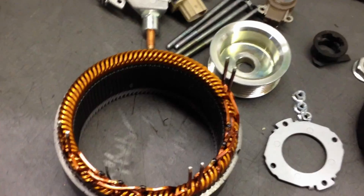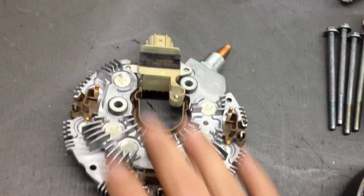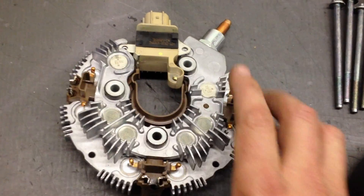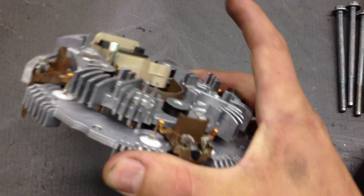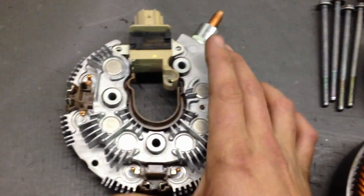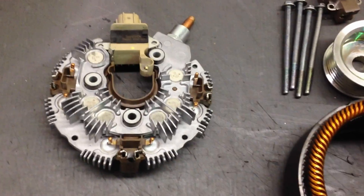On a six phase alternator you actually have two three-phase connections, or a total of six phases. Those connect to the rectifier here. You actually have 12 diodes — you can see the diodes here pressed into the rectifier plate. Lots of surface area here, two rectifier plates for the air to flow through, 12 diodes to handle the power. Really good, bombproof, durable design.